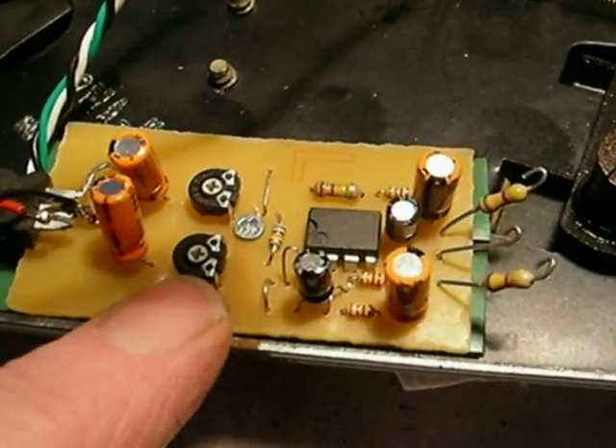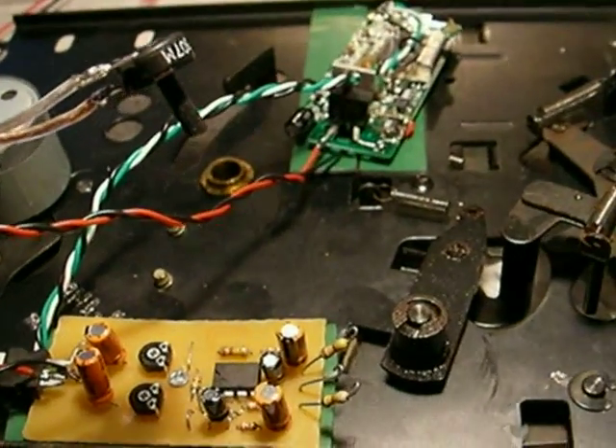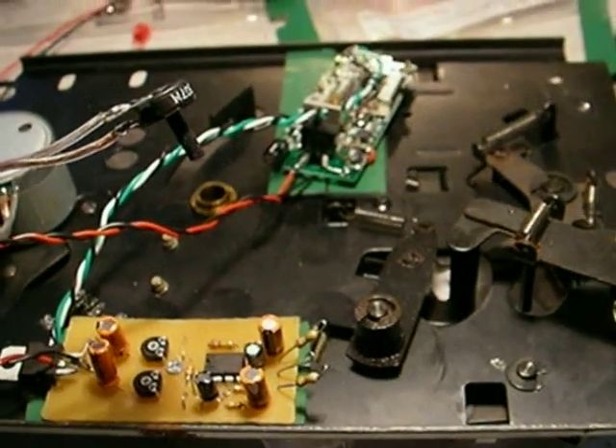The adjustment pots — you don't usually have to adjust these. I pre-adjust them before I ship them. They just affect the amount of volume going into the transmitter. Too high and it'll get distorted, so you don't really have to worry about that.